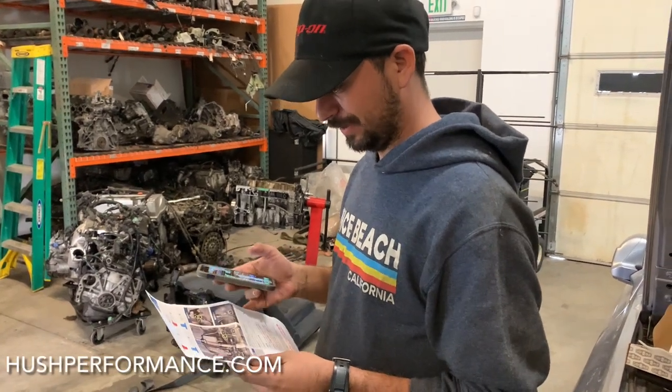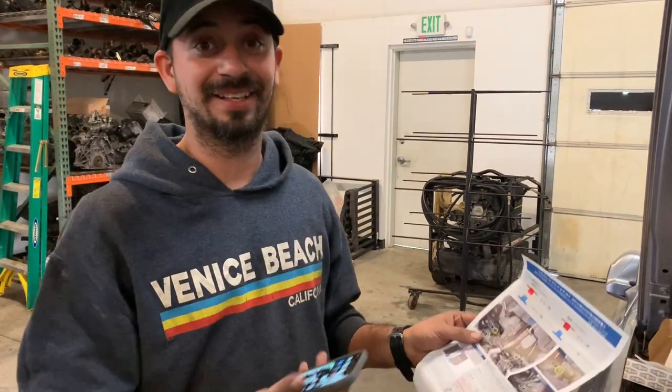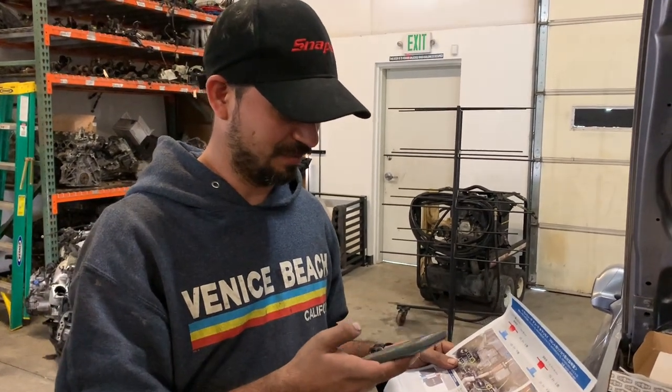Hey Art, what are you working on? Replacing these bushings with some titanium bushings, but everything's in Japanese, so I'm about to pull out my Google Translate and use the camera to see what's going on.